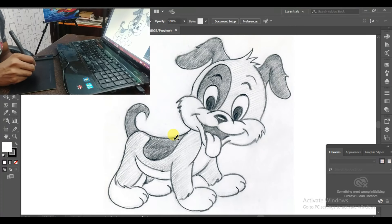Now this is a pencil sketch of a dog which is scanned into the computer. I'm going to draw on it digitally. Let's see how it goes.